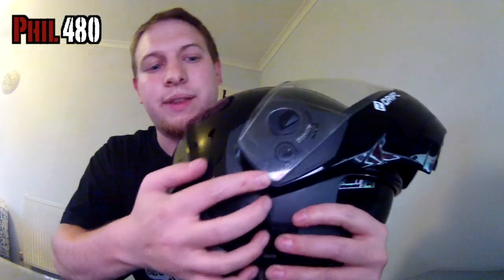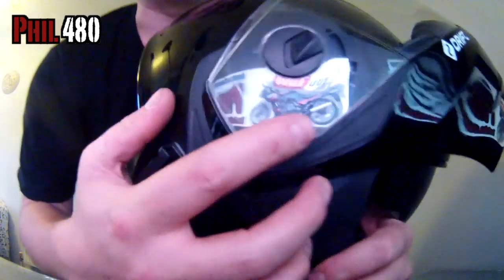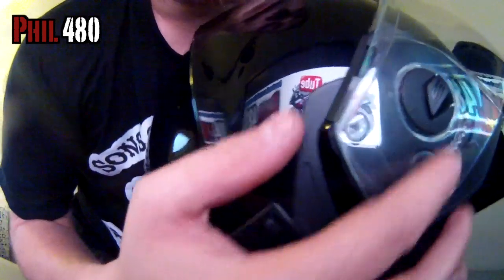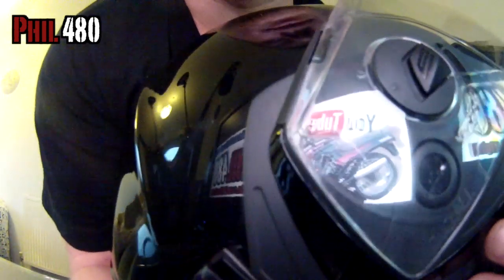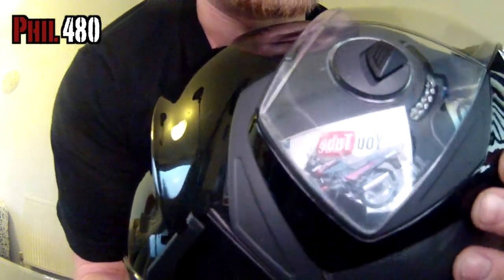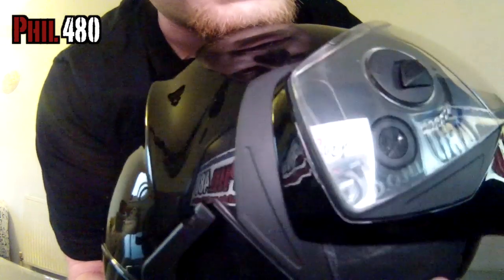A couple of reasons why I do like Kaburg: one is their quite easy-to-use visor quick-release system. I can't really see what I'm doing here, so I'm just going to have to hope the camera picks it up. They have this quick-release visor system, so it's quite easy to take off for cleaning or replacing — it's just a case of lining the two arrows up.